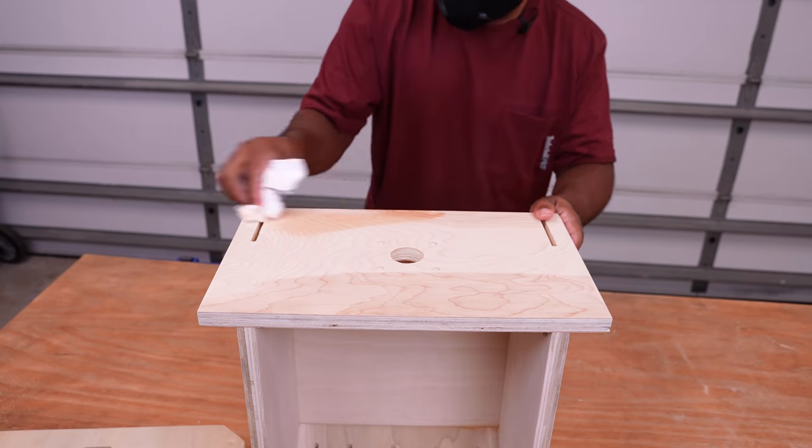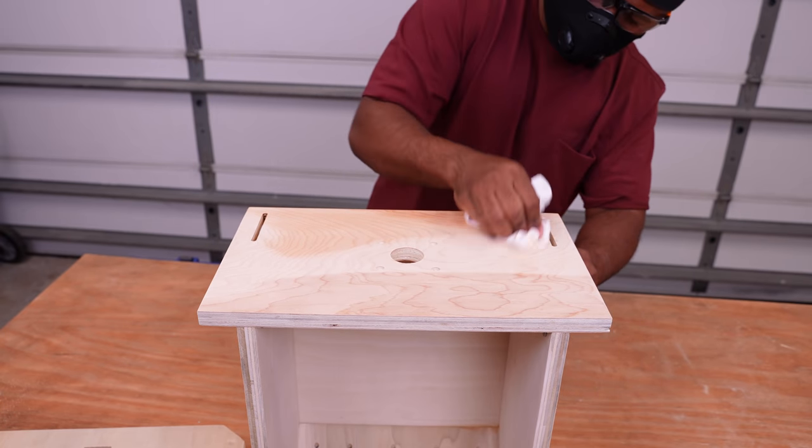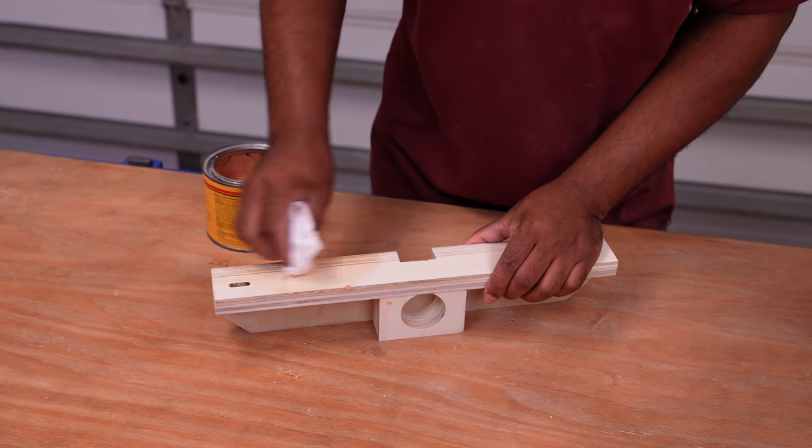Since this is a table on a budget, I won't paint it. Instead, I'll take some paste finishing wax and rub it on the top and also on the router fence. This way the two parts can interact with each other without much friction.